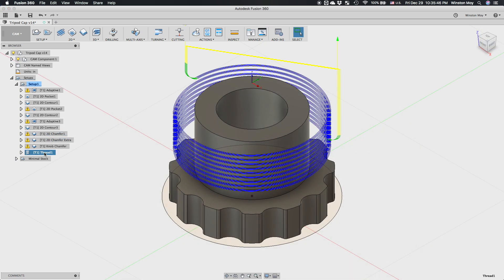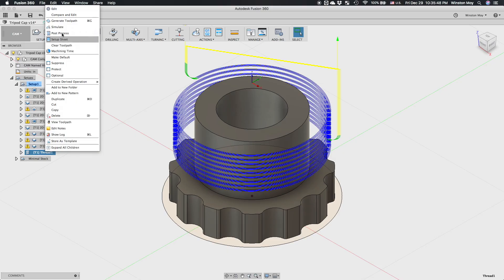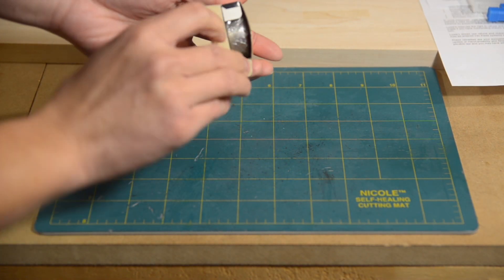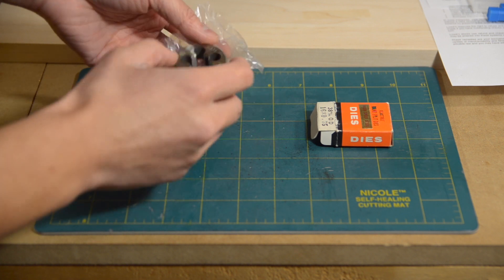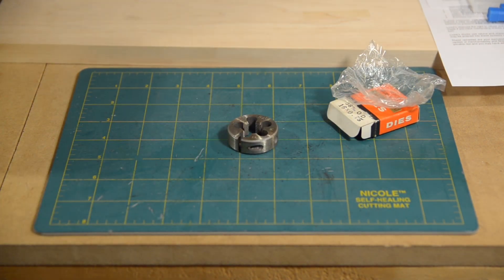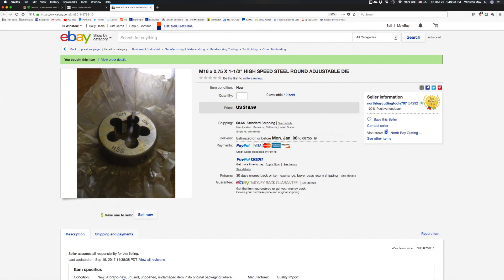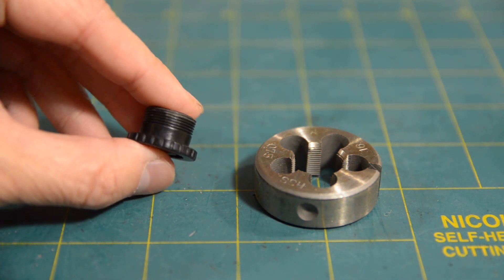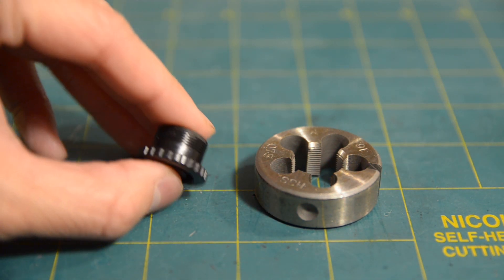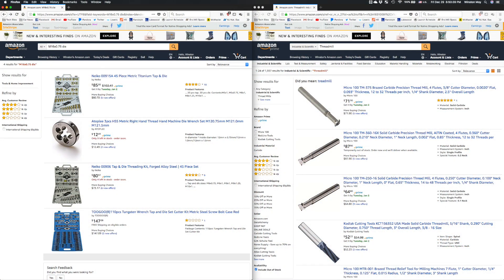Here's the wrinkle in my toolpathing plans: I would need to thread mill my part. I'd originally purchased an M16x0.75mm die on eBay a couple weeks prior to launch. The vendor never specified handedness of the threads, and I was too foolish to question it. Turns out it was the wrong direction — this die would create parts that engage counterclockwise. I discovered this a couple days prior to leaving for Florida, and the only thread-forming tools available with Amazon Prime were thread mills, so my hand was kind of forced.